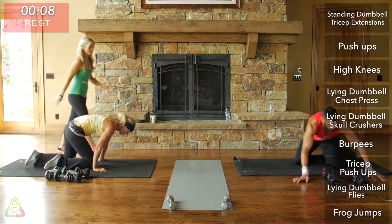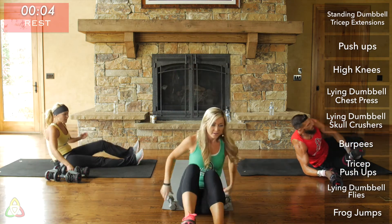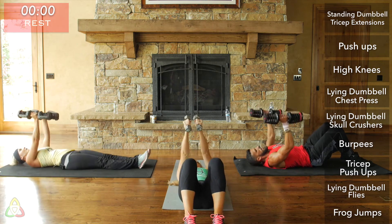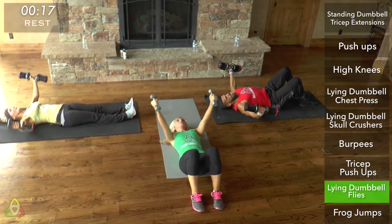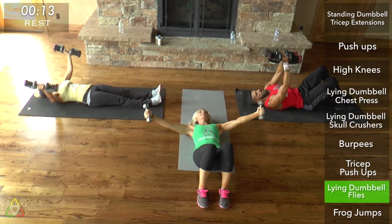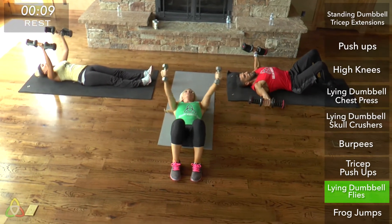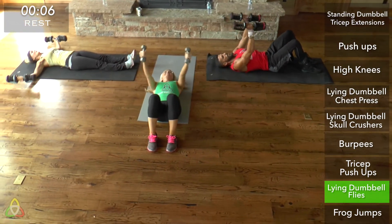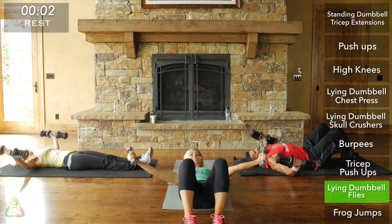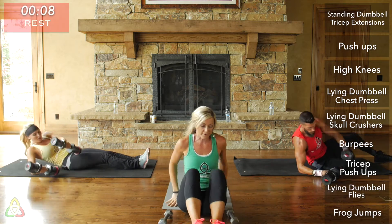Rest then lie down on the ground for lying dumbbell fly. One thing to really focus on is having controlled movements — I don't want to see you going crazy with the weight. If it feels too heavy, drop down in weight. This is a challenging exercise. Three, two, one, and rest, then get into frog jump position. Find that chair if you're green.